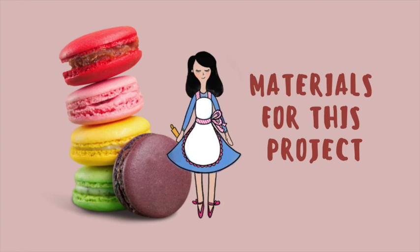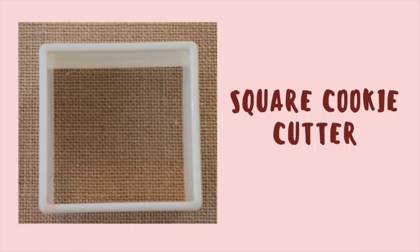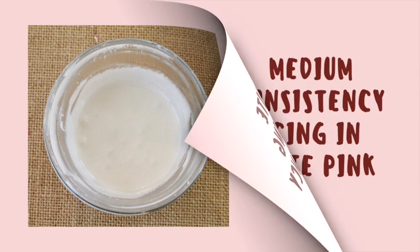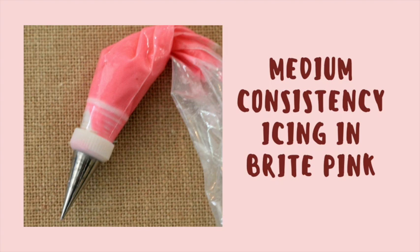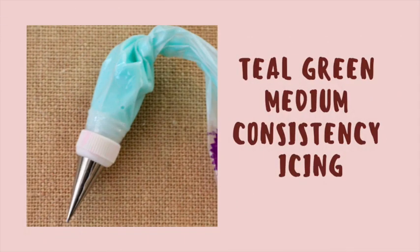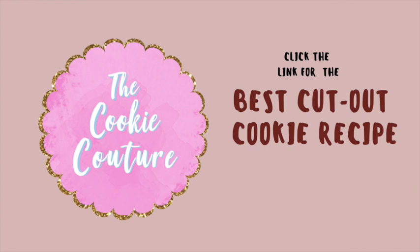For this project you will need a square cookie cutter, royal icing in flooding consistency in white, medium consistency in pink and teal green, and your favorite cookie dough. If you click the link above there is a very good one.